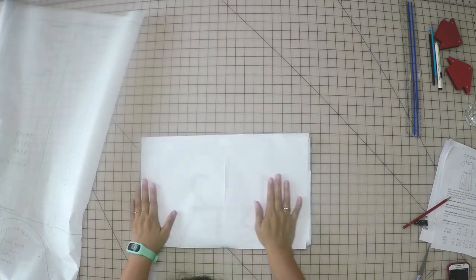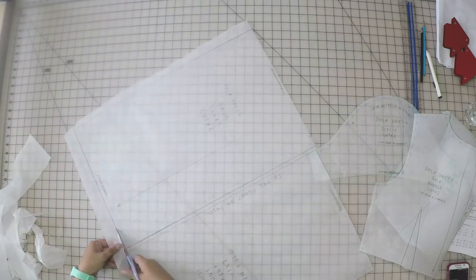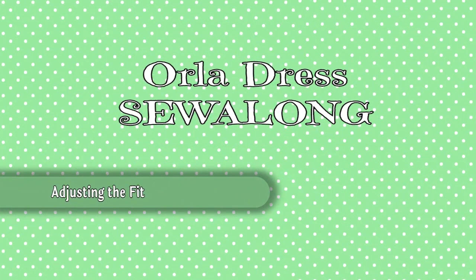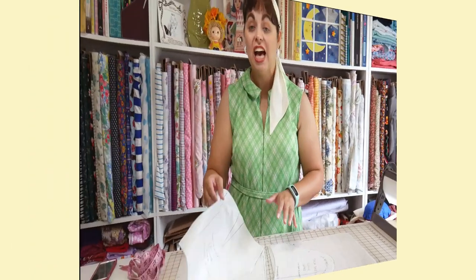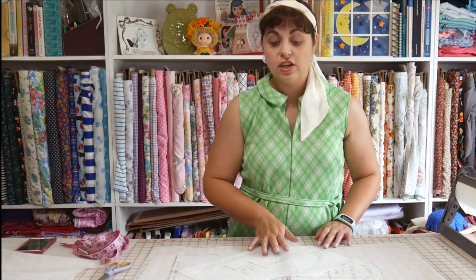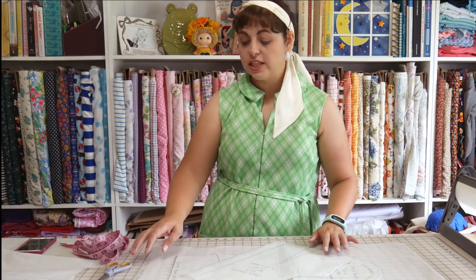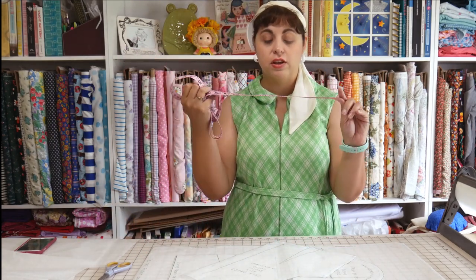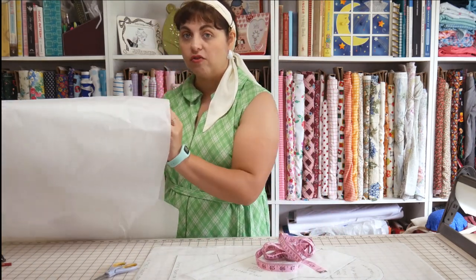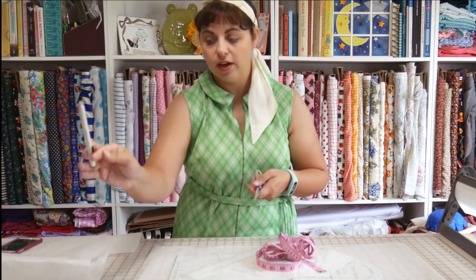Once you have your pattern pieces traced out, take the original pattern, fold it up, and put it away. The next thing you'll do is cut out your traced pieces. Once I have all my traced pattern pieces ready, I need to make a few adjustments before actually cutting out my pattern. For the adjustments, you're going to need a flexible tape measure, some scrap tracing paper, the red colored pencil, an eraser, and eventually a pair of paper scissors.